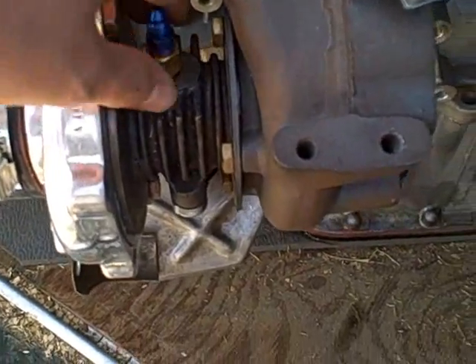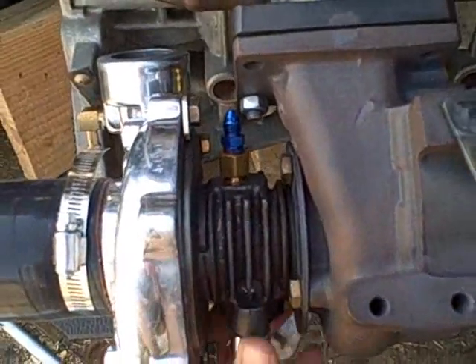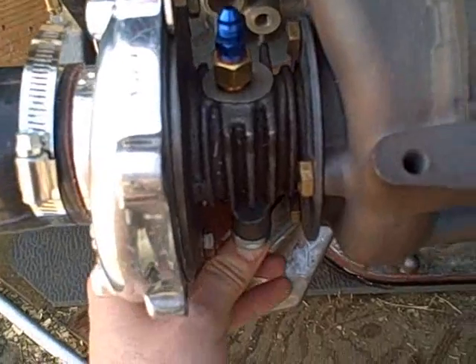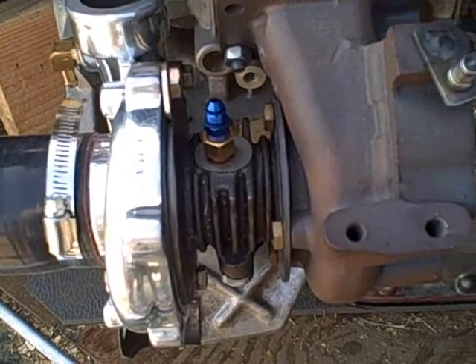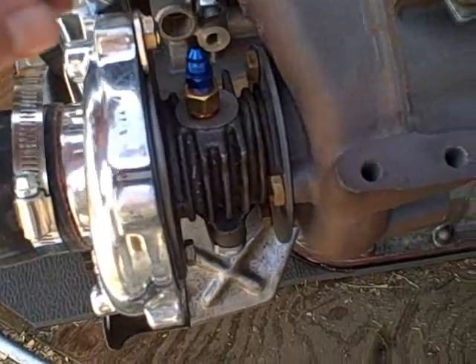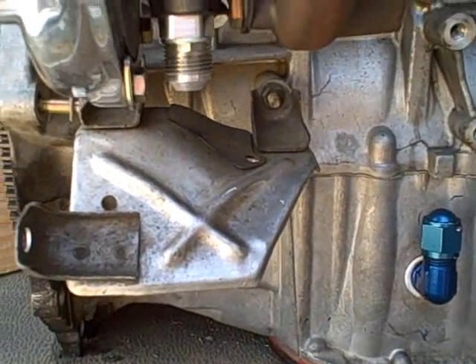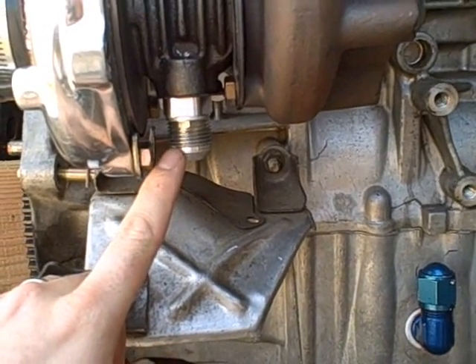After that, you can grab the center housing here and you can twist it. Just twist it around until you get it to where it needs to be. The feed doesn't really matter — it needs to clear things on the top, but you can always use an angle connector or something like that. The return is what we're worried about, so the return needs to be facing pretty much straight down to get the oil out of the housing.